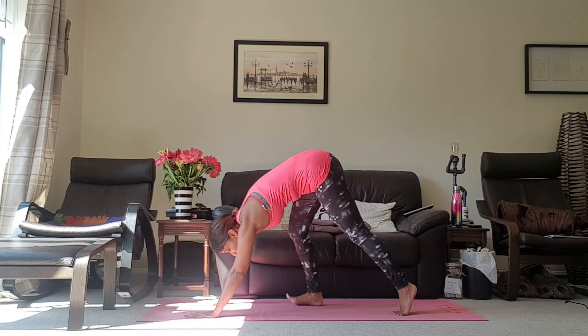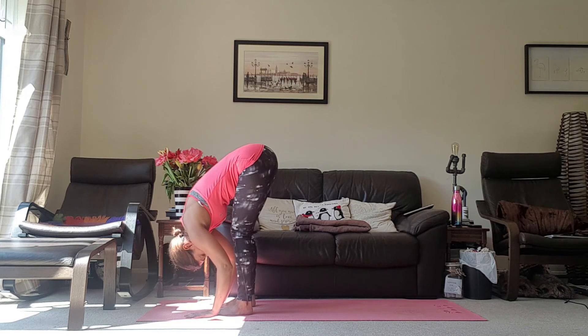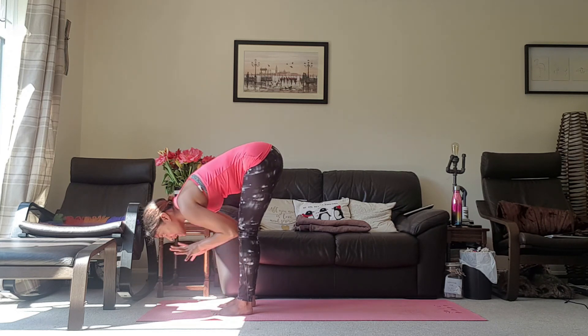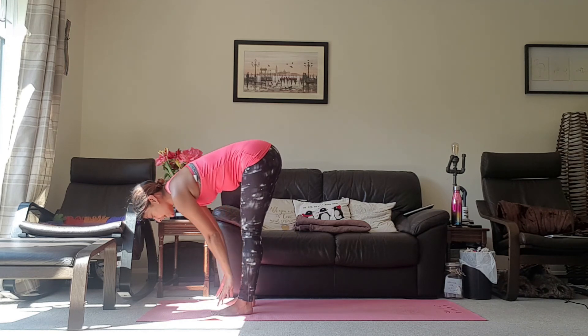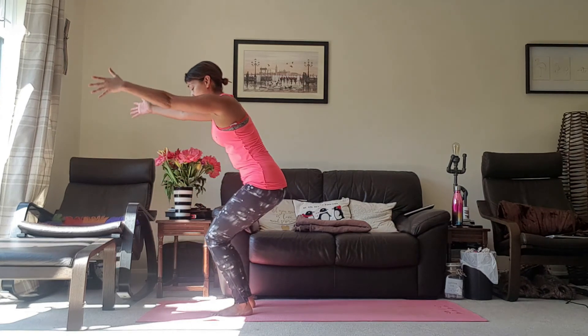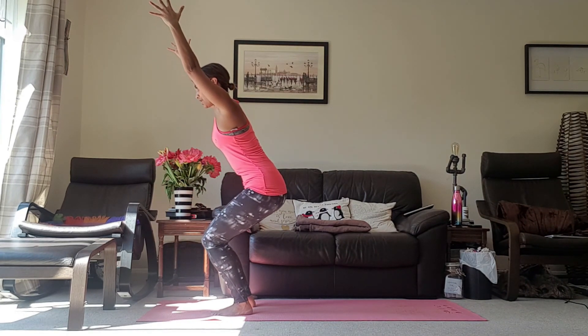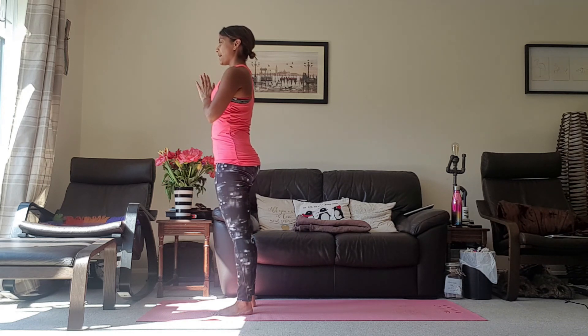Inhale, looking up towards the hands, walk the feet to meet them. Exhale, forward fold. Inhale, halfway lift. Exhale, forward fold. Inhale, taking the arms up and sitting back into that imaginary chair. Exhale, bring the hands back up to heart centre as you stand up.